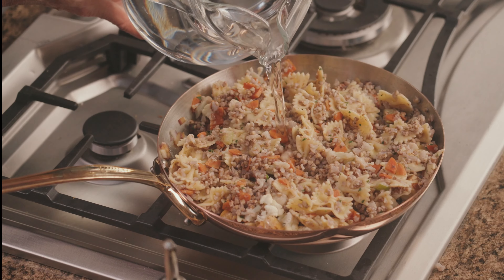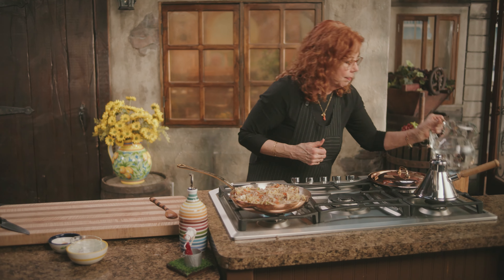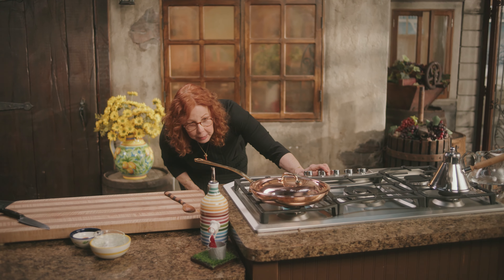You'll hear a sizzle — you hear that? That's it. Cover it, and in about three minutes, depending on the size of your veggie chopping, you will have a finished kasha and bow tie dish that's kind of to the next level.